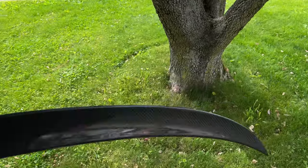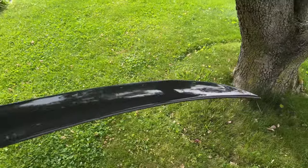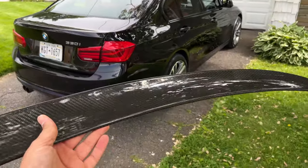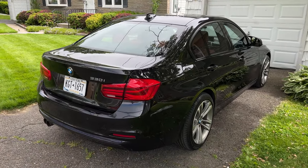If you guys want the spoiler, links are down in the description. They also have more aggressive spoilers if you're into that — I just wanted something subtle to go with the stock look right now. If you have a more aggressive looking car, maybe go for a high kick spoiler, totally up to you. Installing spoilers is pretty easy — it's my first time doing it but it shouldn't be too hard. I'll take you guys through the installation, so stay tuned to the end.